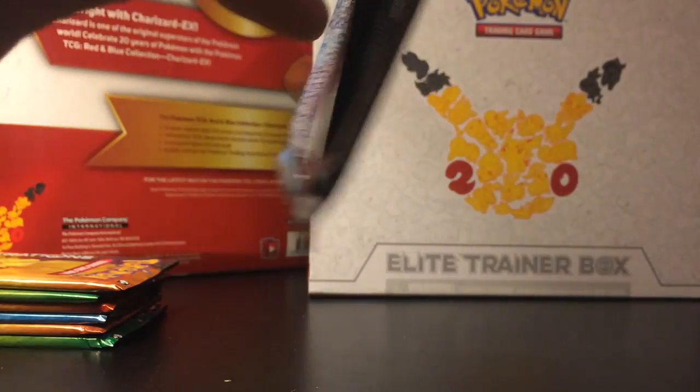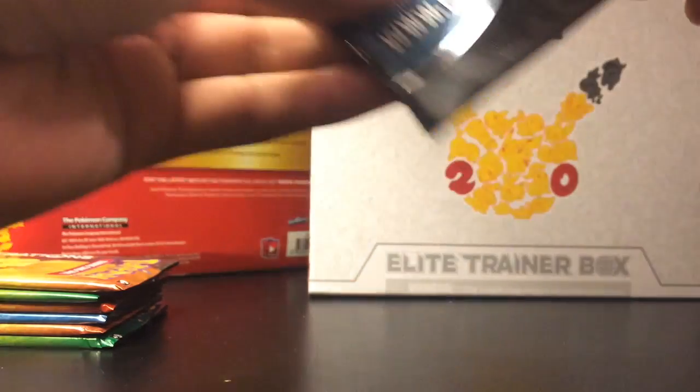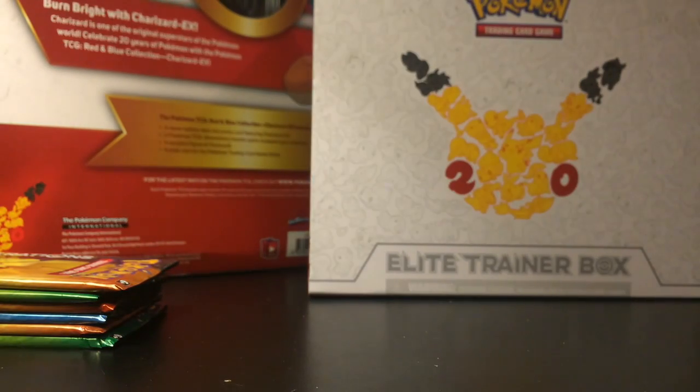I'm actually going to use the 20th anniversary sleeves because those are actually pretty safe instead of just my plain black ones. Alright, this next pack was pretty hard to open.